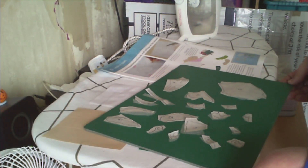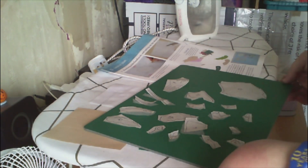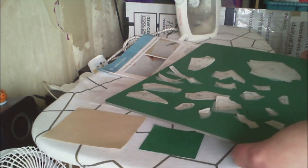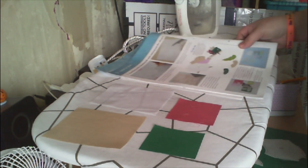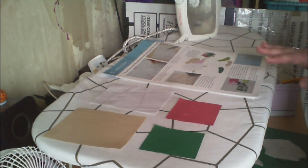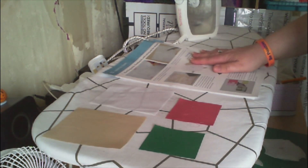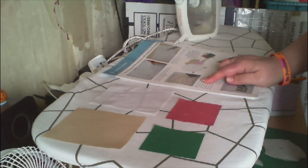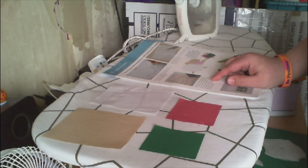Right guys, I've cut all of the shapes out now from the bonderweb. What I need to do is move these down and look in the magazine to see what needs to go on which colour fabric. So position the head, pot, barrow handles, paws, feet, and middle marrow on the tan fabric.